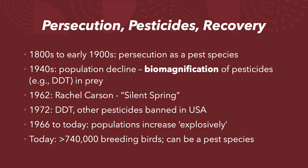As a result, from about the mid-1960s through today, double-crested cormorant populations increased explosively. Some colonies in the Great Lakes have been observed doubling in size within five years — very rapid population growth. Today it's estimated there are more than 740,000 breeding birds in the United States, and they're actually considered a threat to aquacultures like fish farms and to other colonial birds. The U.S. Fish and Wildlife Service will occasionally even permit controlled shootings if their populations are getting out of hand.